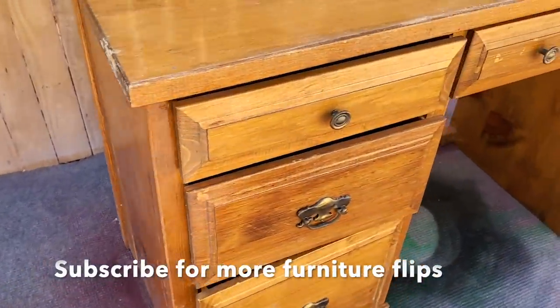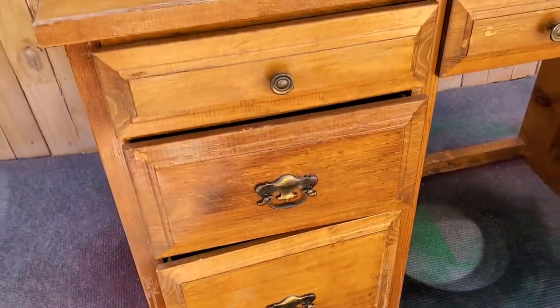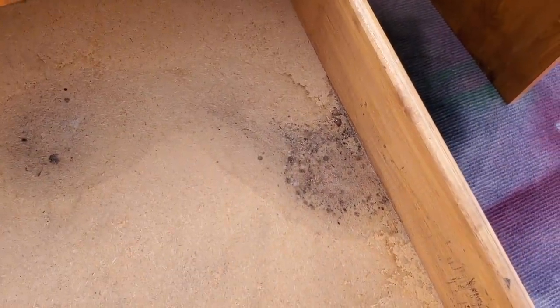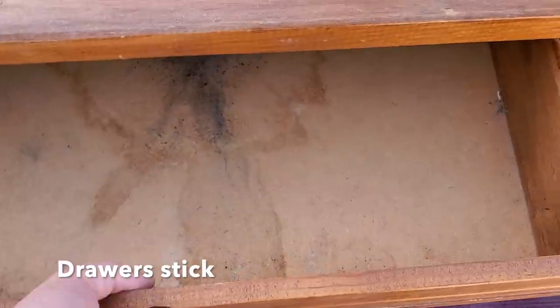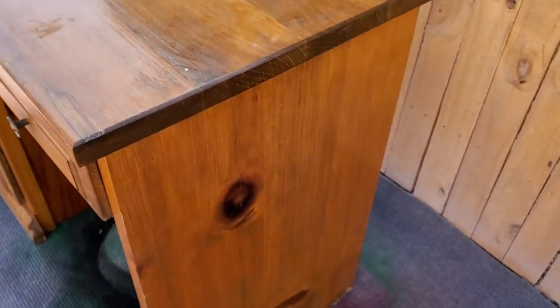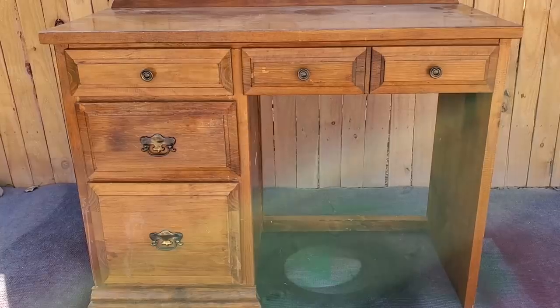It looked better at first until you start looking closer, and there was lots of damage. The handles were put on upside down, the inside had some water damage and mildew spots that were easily cleaned up with bleach cleaner and some elbow grease. They're not going to go away completely when you clean with bleach — you'll still see some staining — but at least you'll know it's not going to come back. You can always paint or put in drawer liners over that. The drawer also gets stuck quite a bit, so we ended up having to fix that and cover the water damage down on the bottom.